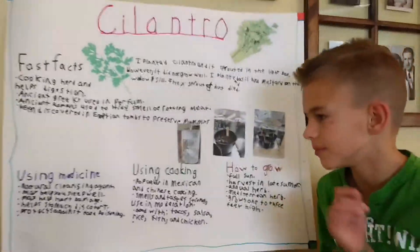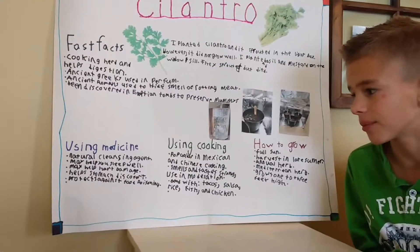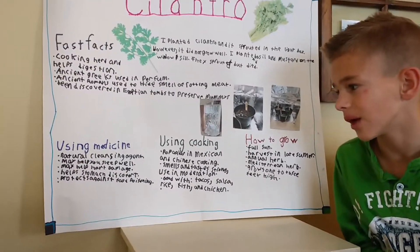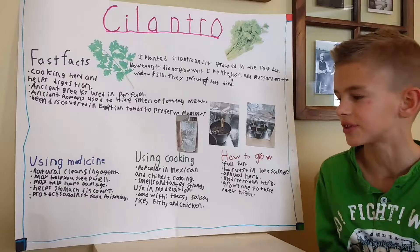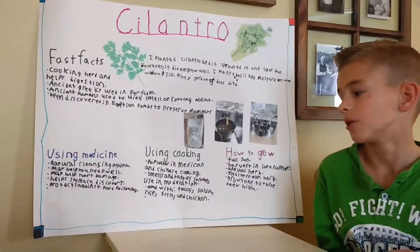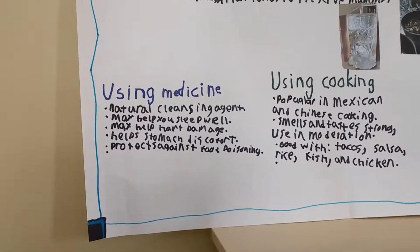When you want to use it in medicine, it's a natural cleaning agent. It may help you sleep well and it may help with heart damage — scientists aren't 100% sure about either of those, but they think so. It also helps stomach discomfort and protects against food poisoning.